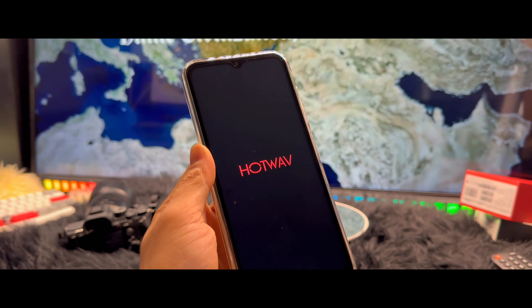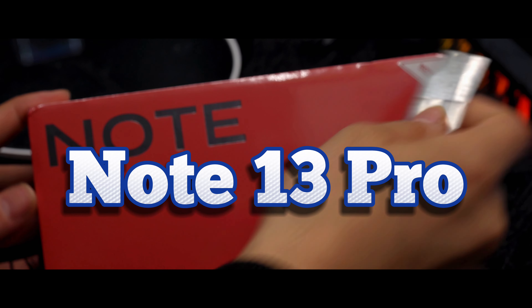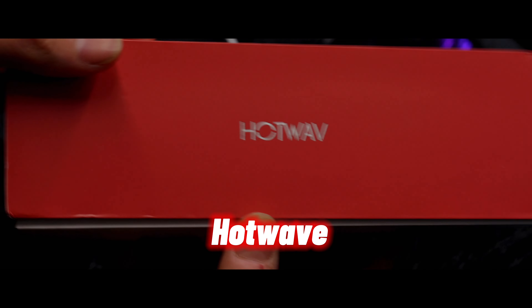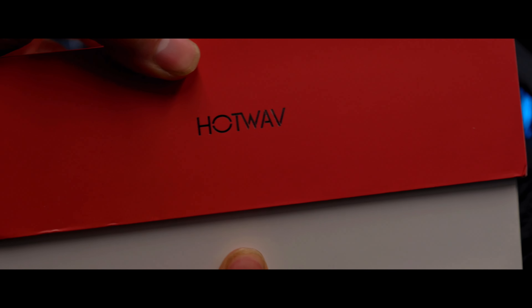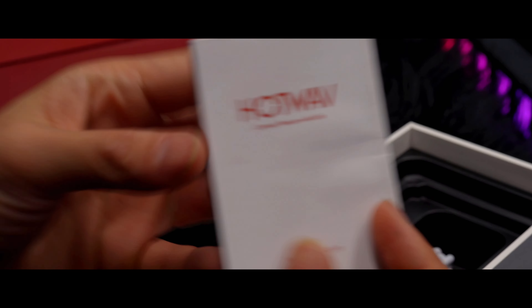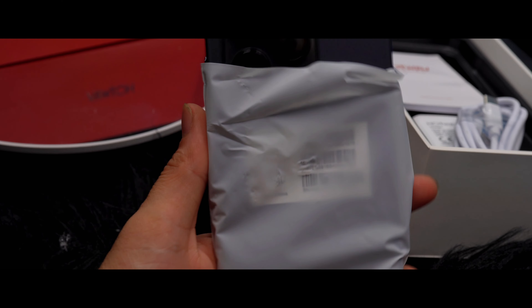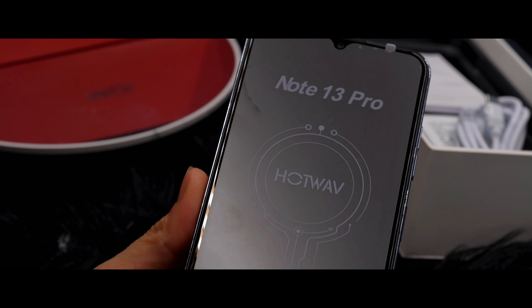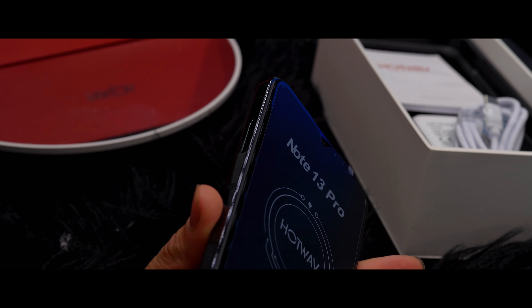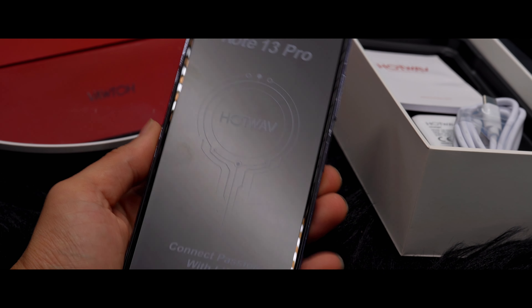Hello everyone, welcome back to another video. Today we are going to unbox something new and special — the Note 13 Pro by HotWave. This is the first time I review a phone on my channel, so let's get to it and see what we have. This is definitely one of the most impressive phones I have come across, so let's discover it together.